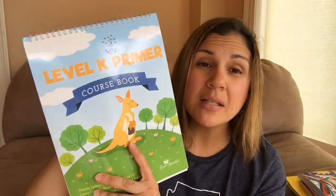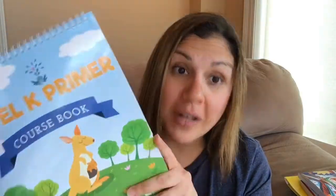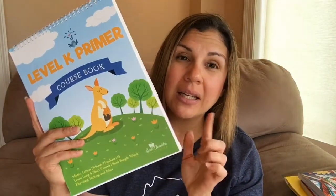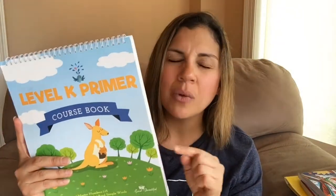He loved this. The reason it took so long is he's five and some days he doesn't want to do school. We were also doing a review for Memoria Press First Reading curriculum for kindergarten — I'll link that review above. We took a break from this to work on that, but then I decided I wanted to finish it and we did today. We will be continuing The Good and the Beautiful for kindergarten next year. It's a little bit advanced but I think he'll do well with it.